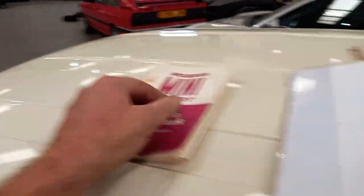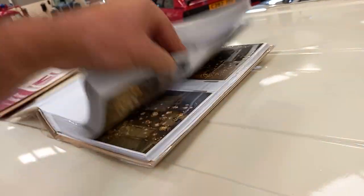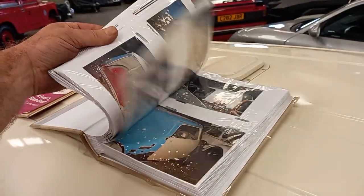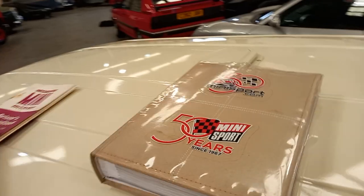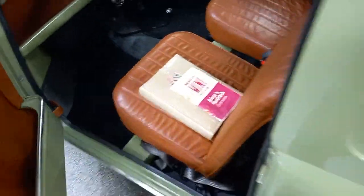Just start with this actually — there's a nice handbook here. And then we've got a massive folder, as you can see, with all the photographic restoration of the car, the whole caboodle, which is nice. A massive folder full of that — that all stays with the car, sitting in there.